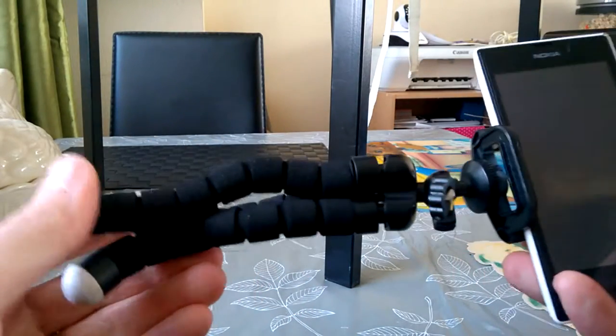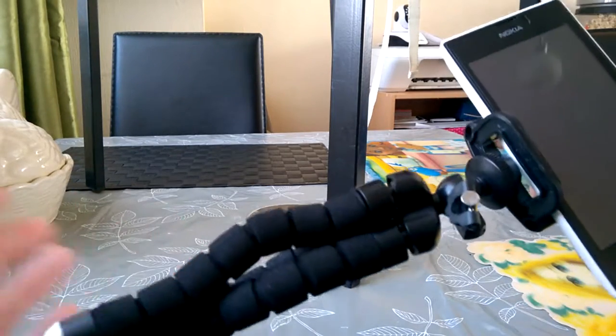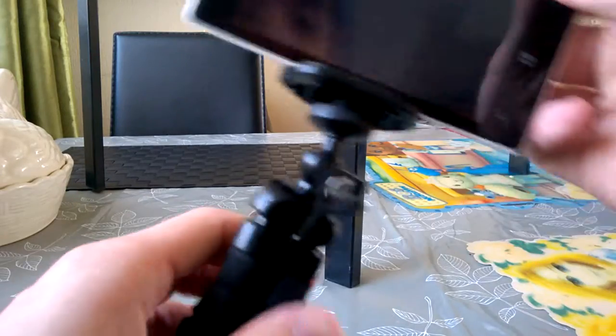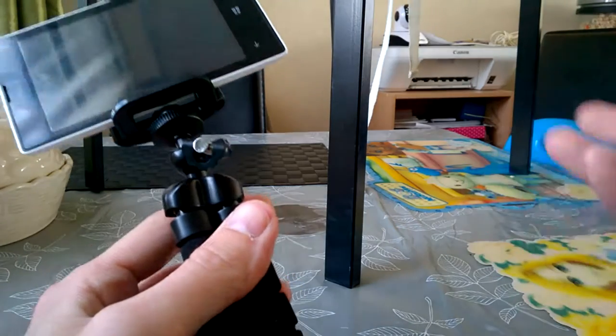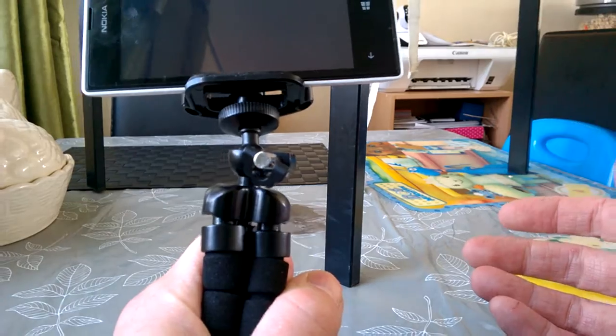I would recommend most people getting an octopus tripod — even just for photography. It's really handy; you can attach it around a fence, around a branch of a tree if you're doing outdoor photography, or even just hold on to it for taking photos.